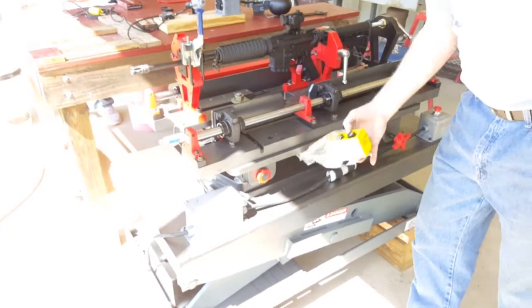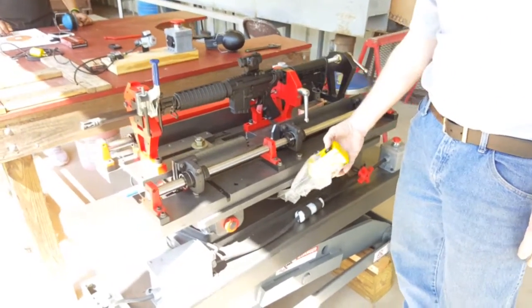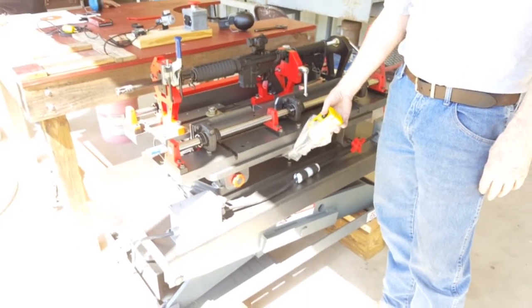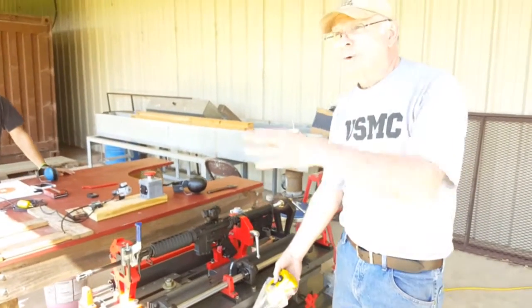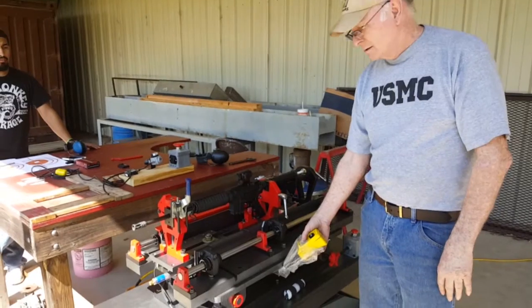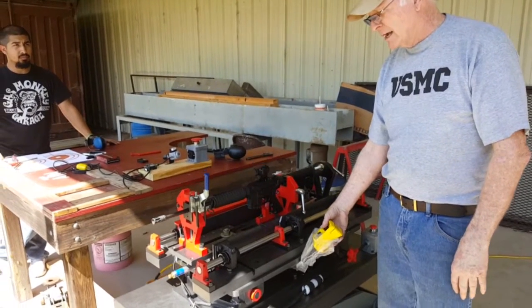This whole system — if you wanted to shoot another group, you can raise it or lower it. So you can shoot three or four groups on the same piece of paper just by doing that, either up or down.